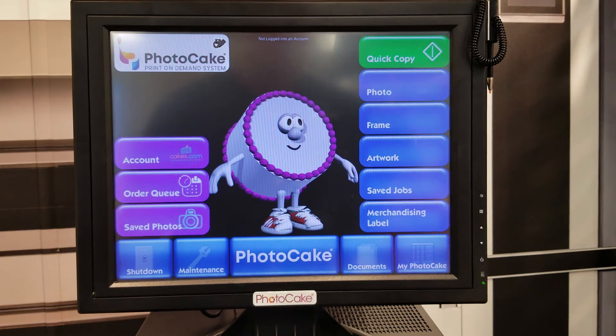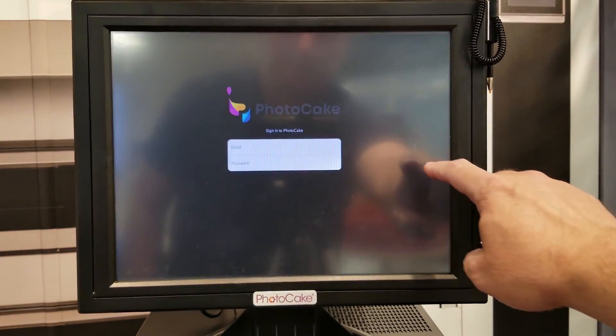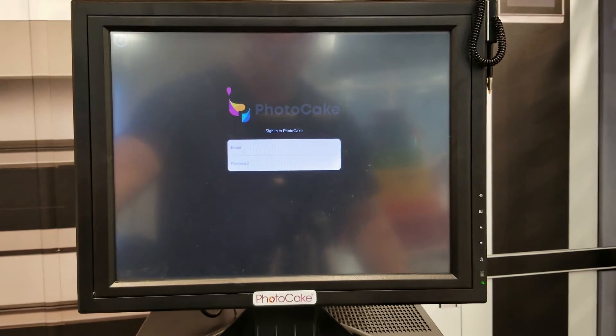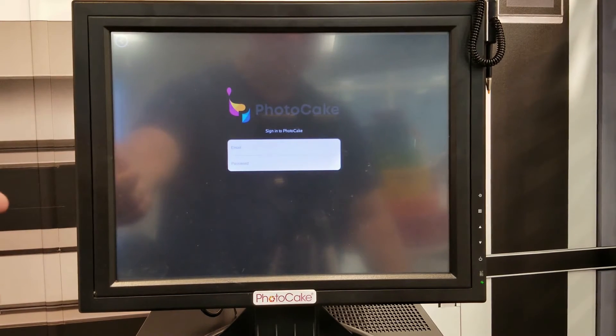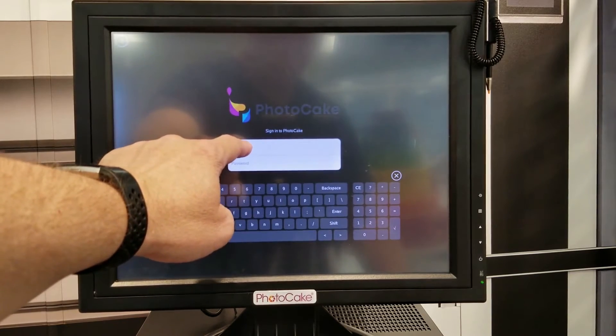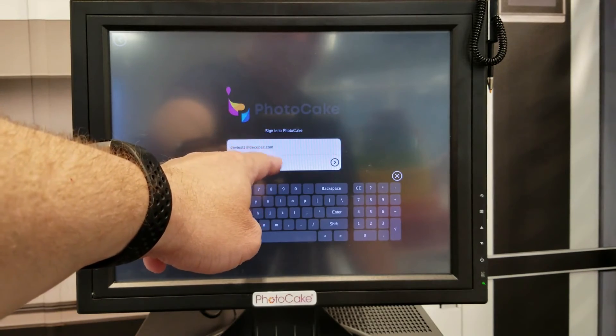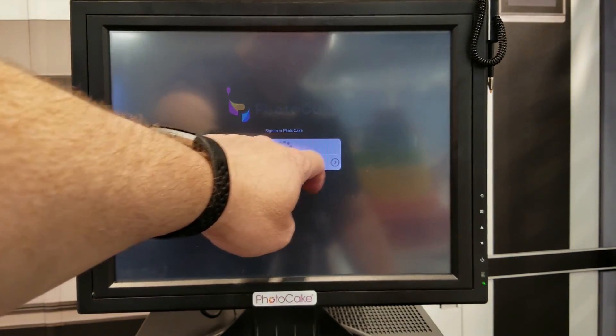To log in to your account, press any of the buttons on the right-hand side like Photo, Frame, Artwork, or Save Jobs, and it will ask you for your email and password. Once you've finished entering your email and password, hit the Next button.